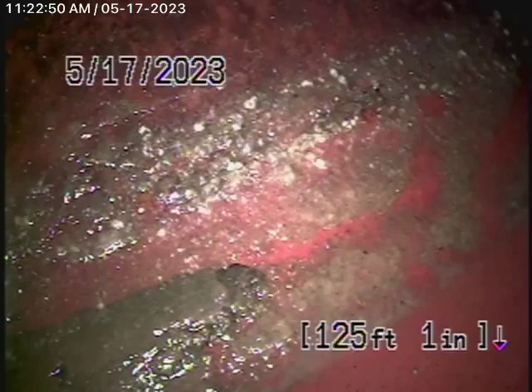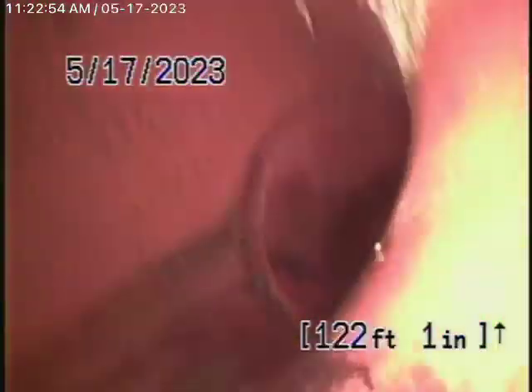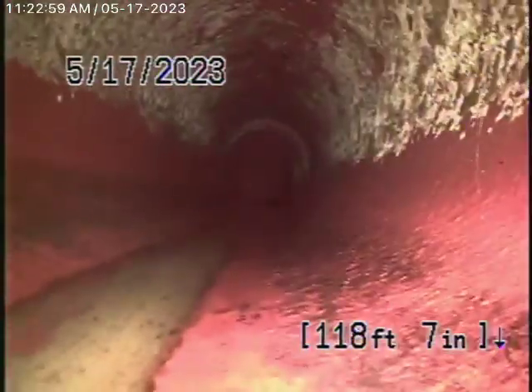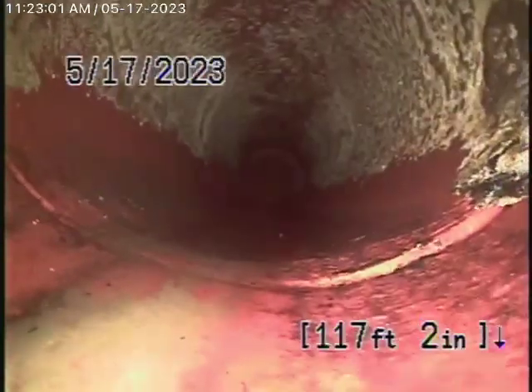There's the city sewer right there, so we're going to bring the camera back. There's your connection to the city. As we come back, we have a 6-inch clay pipe coming back from the middle of the street towards the property.